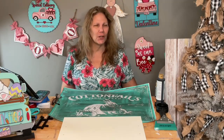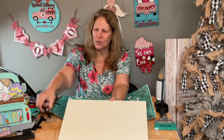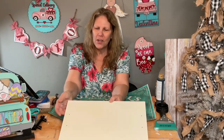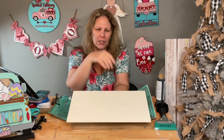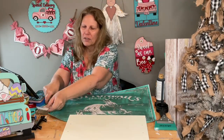Hi friends, welcome to my page DIY Crafts with Dar. We're gonna do a cute little Easter tray. This is pre-recorded so if you reply I'll answer your questions later, but do say hello so I know you were here. I took one of our little trays—we've had these trays a while—and I painted it with light buttermilk.